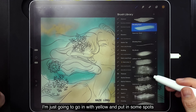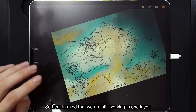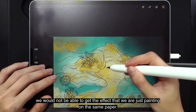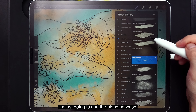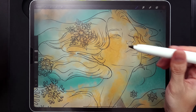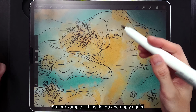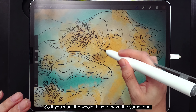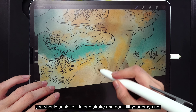I'm just going to go in with yellow and put in some spots. Bear in mind that we are still working in one layer. The moment we add another layer, we would not be able to get the effect of painting on the same paper. When you use any of these brushes, bear in mind that the moment you let go, you are literally lifting the brush and applying paint again. When it overlaps, it gets darker. So if you want the whole thing to have the same tone, you should achieve it in one stroke and don't lift your brush up.